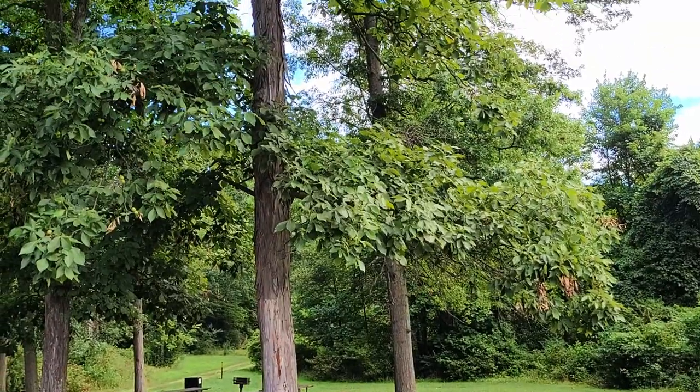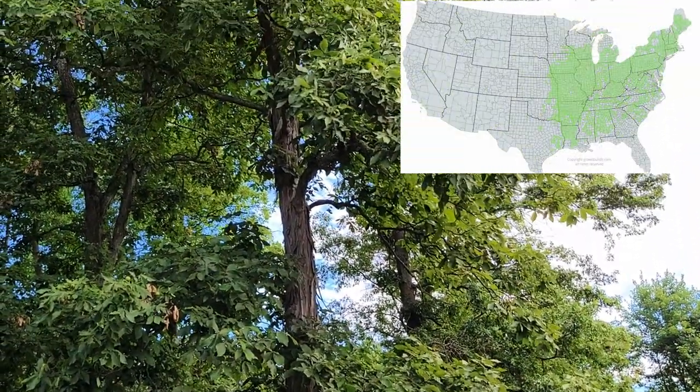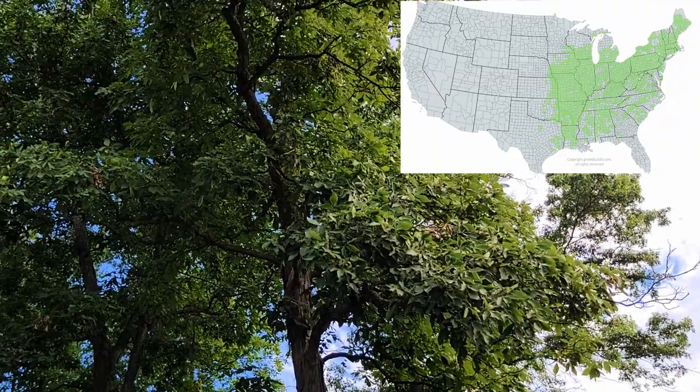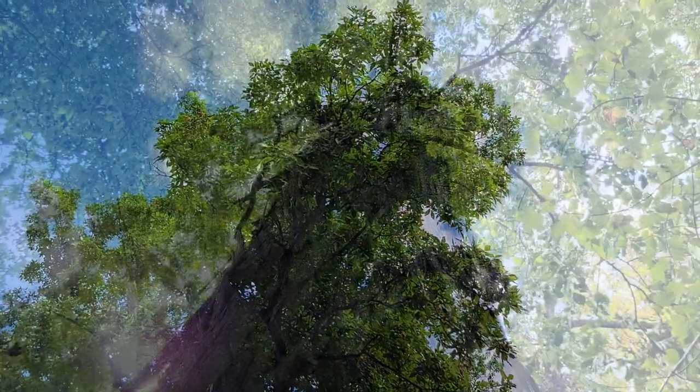Shagbark hickory is a deciduous hardwood native to eastern North America — basically native everywhere east of the Missouri River. You can find them growing in well-drained, moist to medium dry soils, either out in the open or in dense hardwood forests.